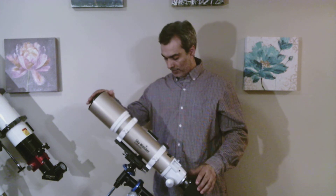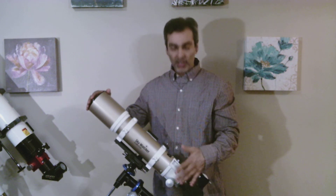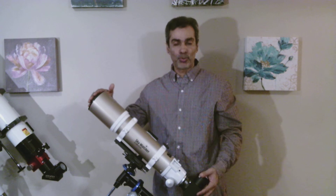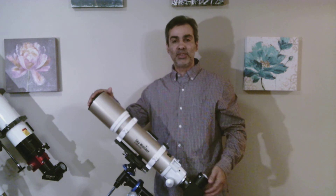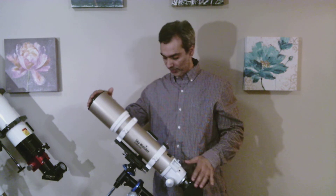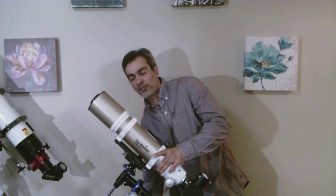What it is: it's an 80mm F7.5 ED or apochromatic. It's made with the best glass, which is the FPL-53 glass, and it's a doublet — not a triple.